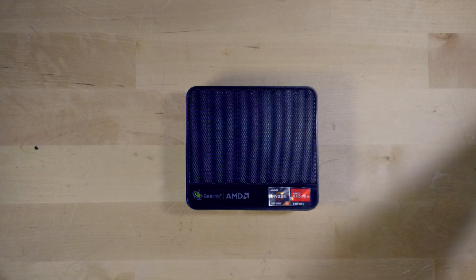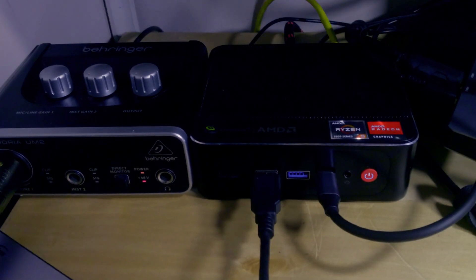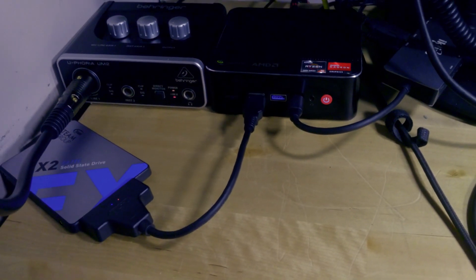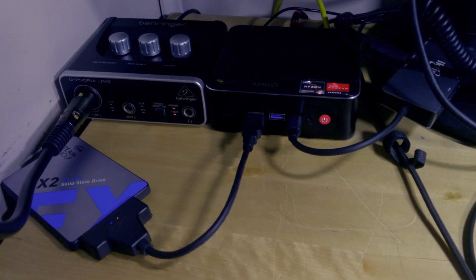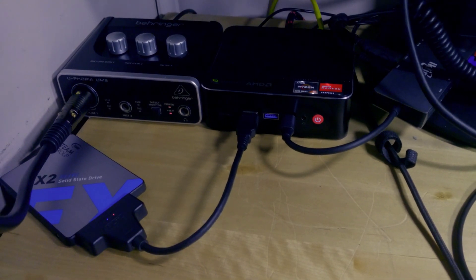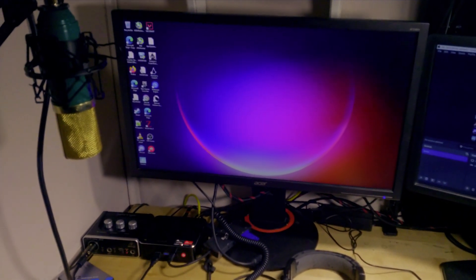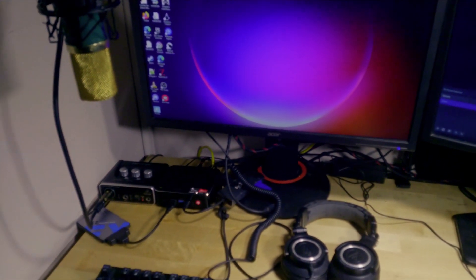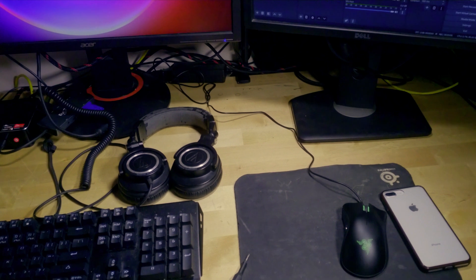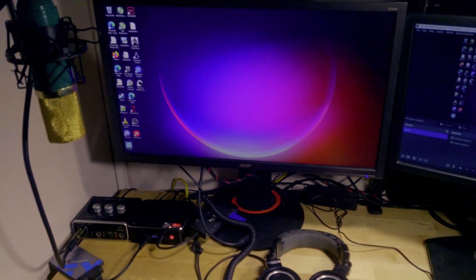We're going to be taking a look at that, but first I'm going to show you what the whole setup looks like. Obviously for streaming you're going to need a lot of peripherals, and here you can see the mini PC right next to the audio interface with everything hooked up to it, including the USB-C adapter and the hard drive I use to store my games. One of the biggest necessities for streaming is actually having two monitors, and I'm using an old Dell monitor. You can see the microphone, pretty much everything is set up and ready to go for streaming or gaming.